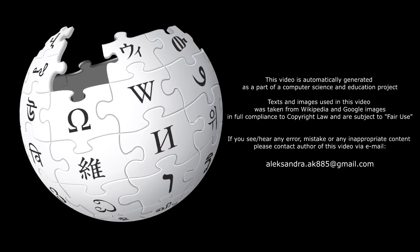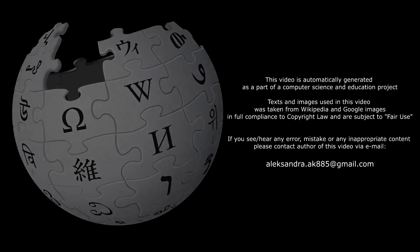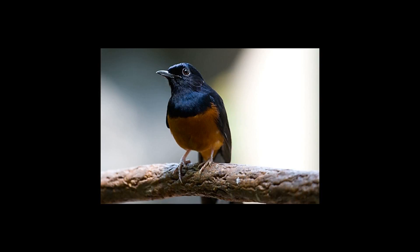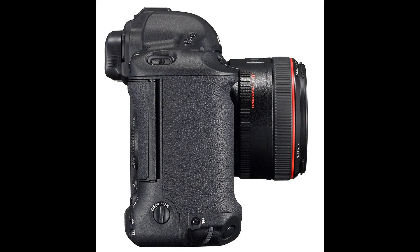The EOS 1D Mark III is a digital SLR camera body by Canon designed for professional photographers. It is the successor to the EOS 1D Mark II and was announced in August 2007.